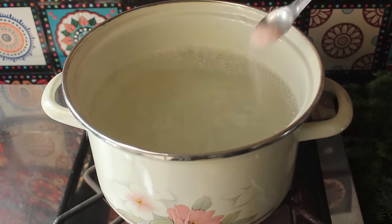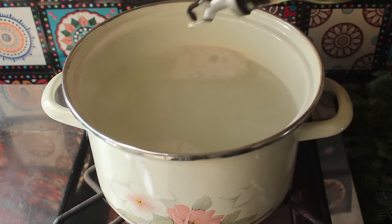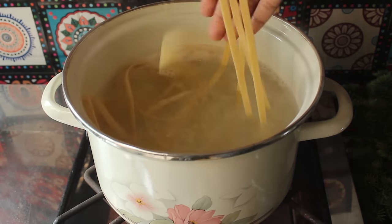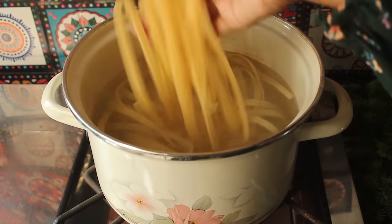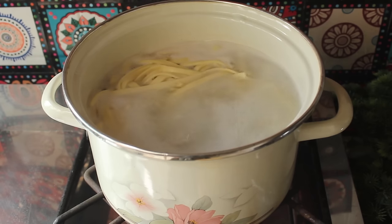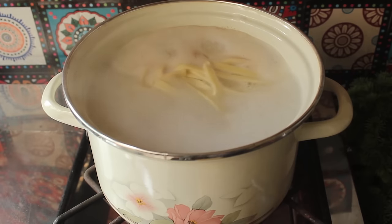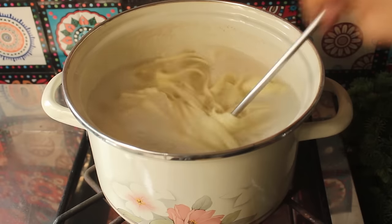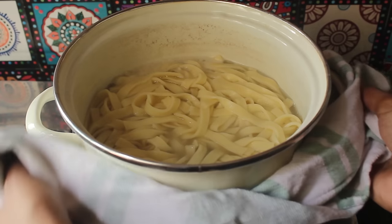Now we will boil the pasta. We will add 1 teaspoon salt and a little oil to the water, and then we will add the pasta. I had to hang the pasta so it won't stick. Now we will boil the pasta until you get al dente — a bite to it.